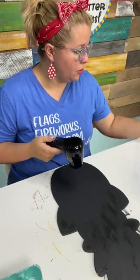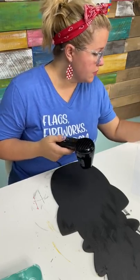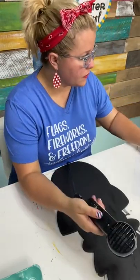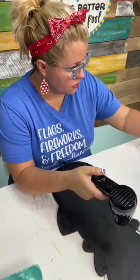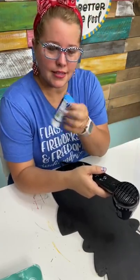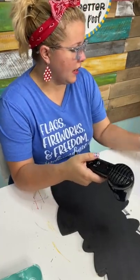We need a neon blue. The blue doesn't look as neon when it's next to all the others — it was kind of deceiving and I couldn't find it at first. And then I need a yellow.